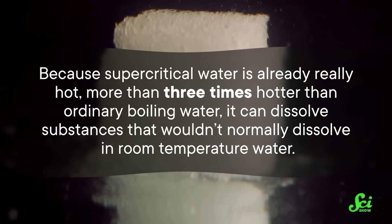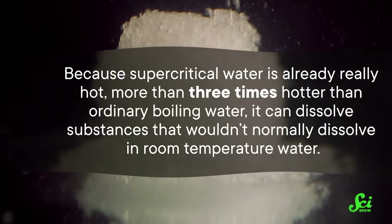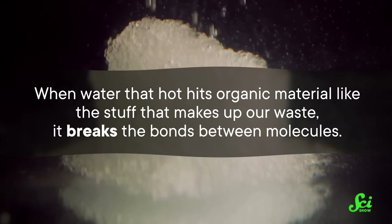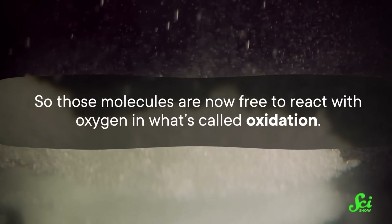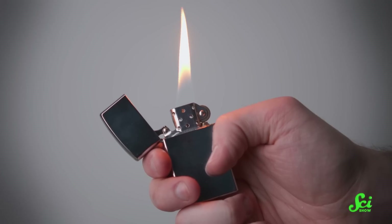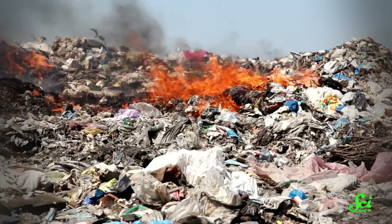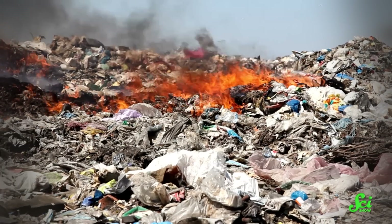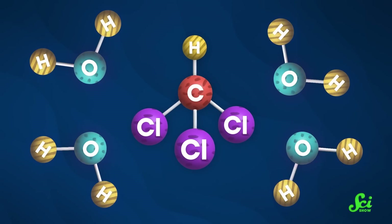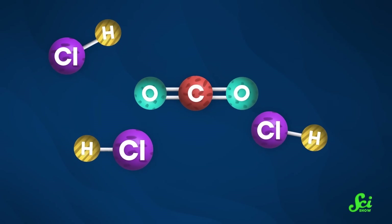Because it's already really hot — more than three times hotter than ordinary boiling water — it can dissolve substances that wouldn't normally dissolve in room temperature water. When water that hot hits organic material like the stuff that makes up our waste, it breaks the bonds between molecules, so those molecules are now free to react with oxygen in what's called oxidation. The short and sweet of it is that the waste molecules lose electrons and become more positively charged. That process of oxidation is what's chemically happening when you start a fire, too. What we see as burning is actually fuel being oxidized, which is why fires go out when you take away their source of oxygen.